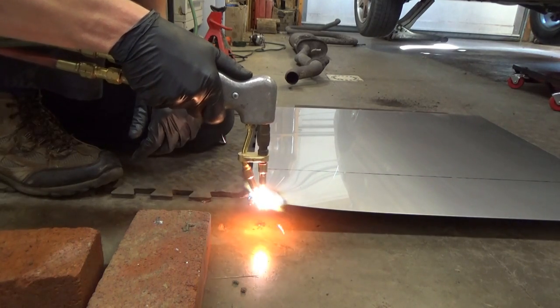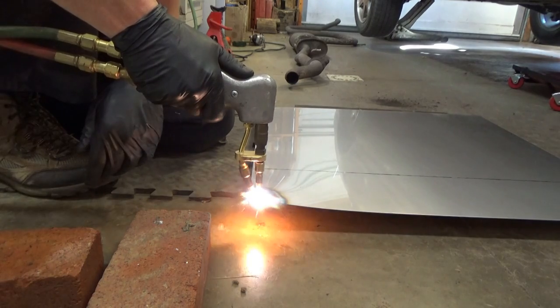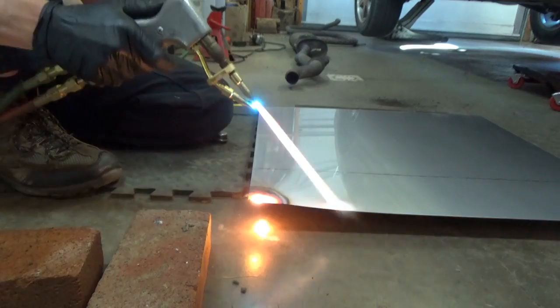So we're going to try it on stainless today — cut the sheet to fit the muffler, then weld it and wrap it around and see how it goes. It does come with a nice instructional video, so we can watch a few minutes of that to see what we're up against. For cutting stainless, this torch isn't ideal, so we're just going to use a grinder and cut it off, then practice welding on the leftover piece.